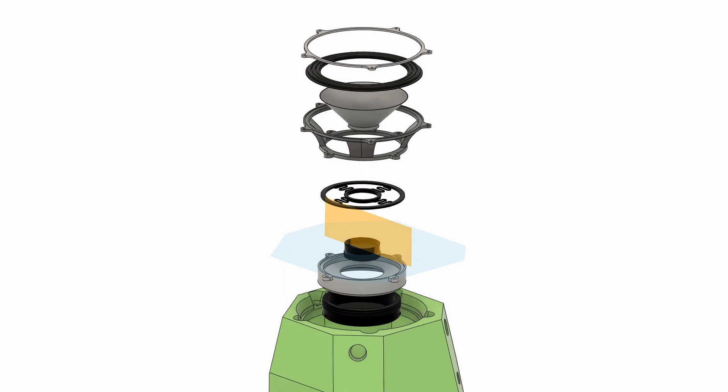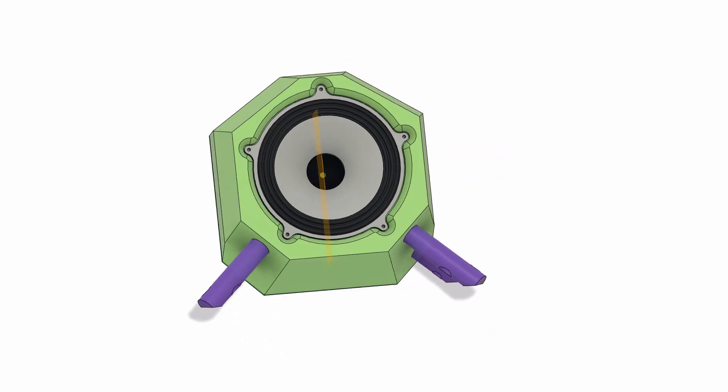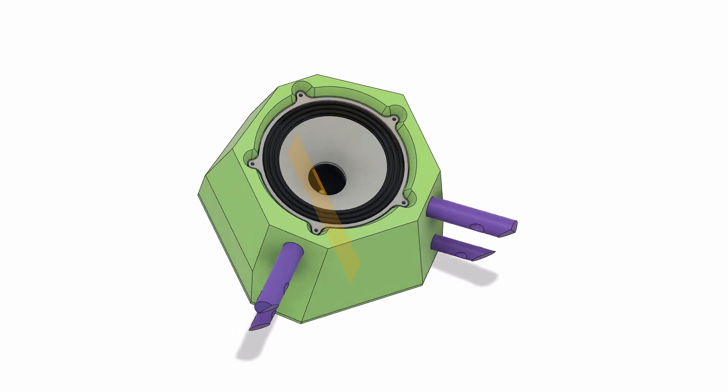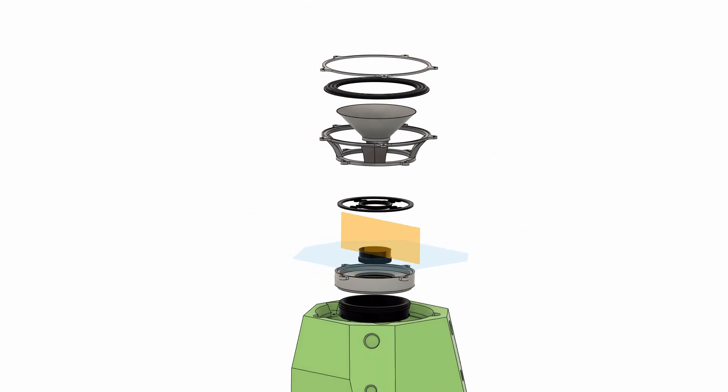Now that the printing's done, I want to cover a few more technical aspects of the speaker before we get into the charts and graphs. So we'll go to that real quick, and then on to charts and graphs.